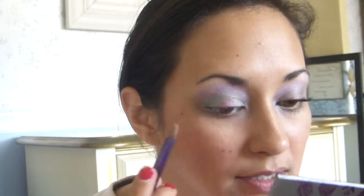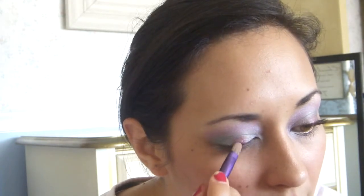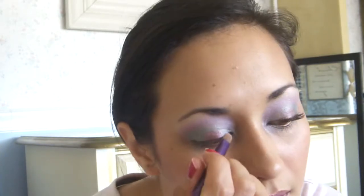Now I'm going to take my little flat brush and take that right into Last Call, and I'm just going to pat that right in the center of my eye — just to really make this color pop. Since it's such a small amount of that color, you really want it to pop. And I'm just going to brighten the inner corner just a tiny little bit, because when you're working with this many colors you just have to intensify as you go and make sure that everything is blending nicely.